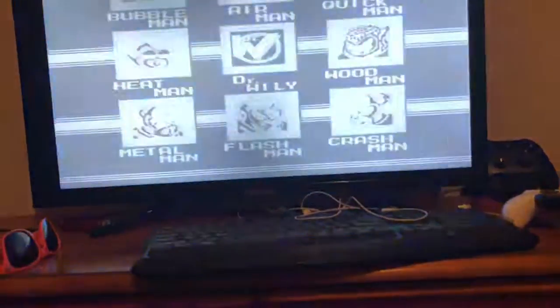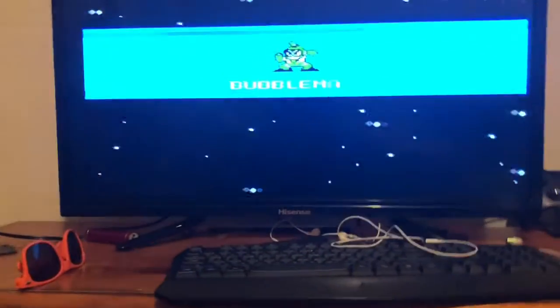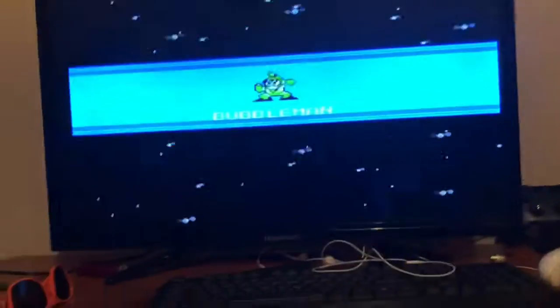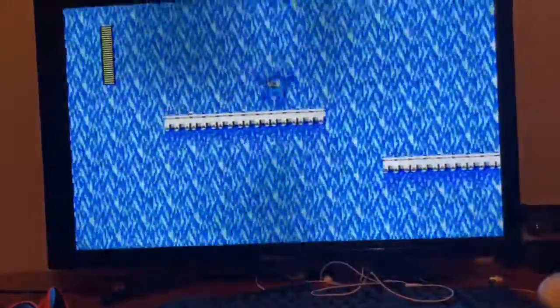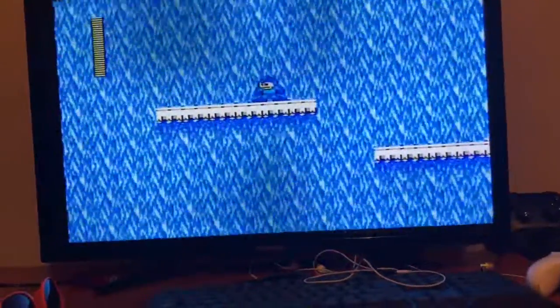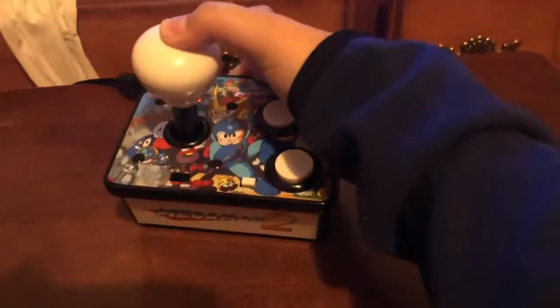Let's go with Bubble Man. Can I play Mega Man one-handed? No, I can barely play Mega Man. But this is really cool. Here's your boy — you go left, right.